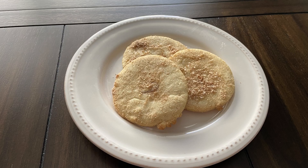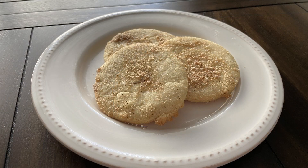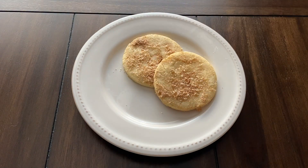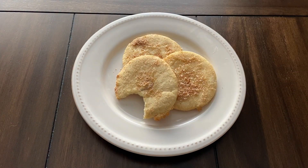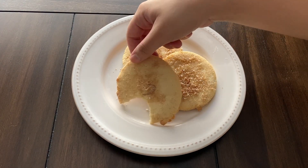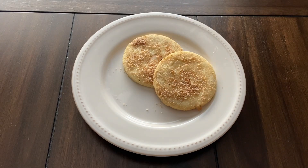And that is it guys! These were so good! I can taste the almond flavor along with the cinnamon from the topping. These cookies are more on the soft side with a slight crunch. I haven't made cookies in a while so I was very happy to make these. Thank you guys for watching. I'll be uploading again soon so I'll see you guys next time. Bye!